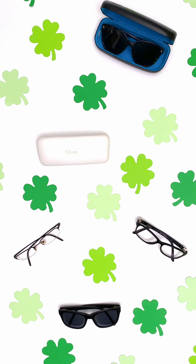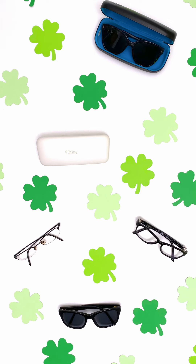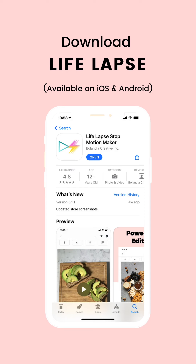Taking behind the scenes on a St. Patrick's Day inspired product stop motion video created using the LifeLapse app, which is available on both iOS and Android devices.